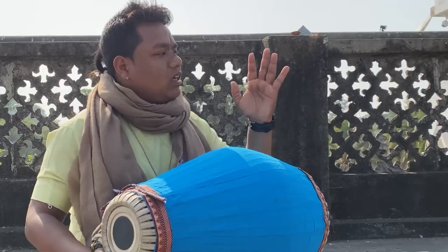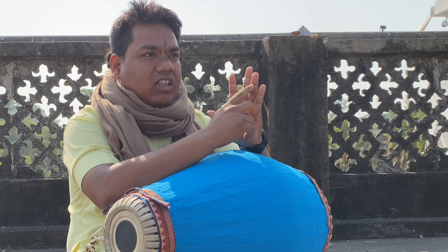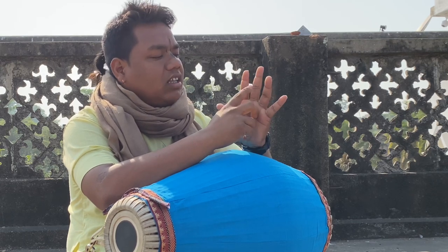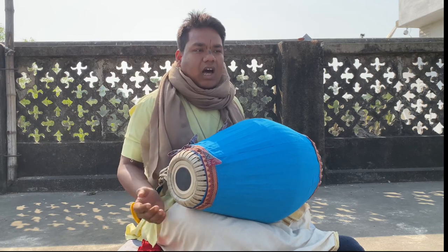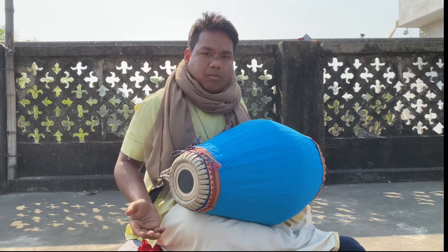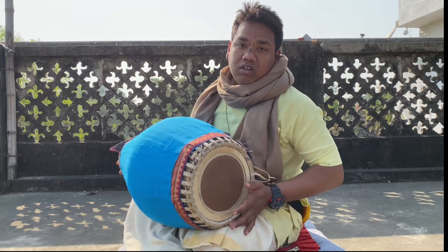There are many patterns — Dha dhenne dhenne dada dheena, Taka tete tete tata kikita, Dha Dha — we play both hands. For this hand, doogie. For that I need to show you all the doogies.